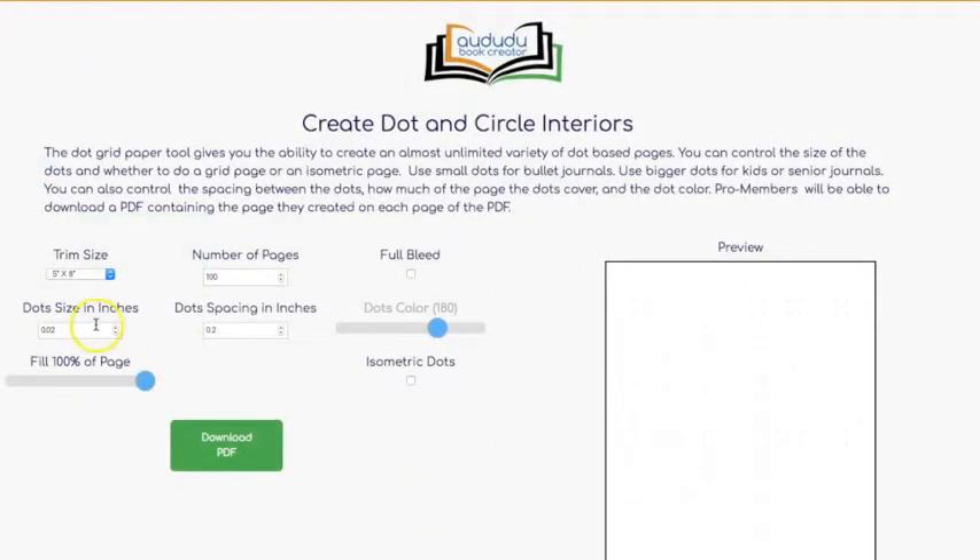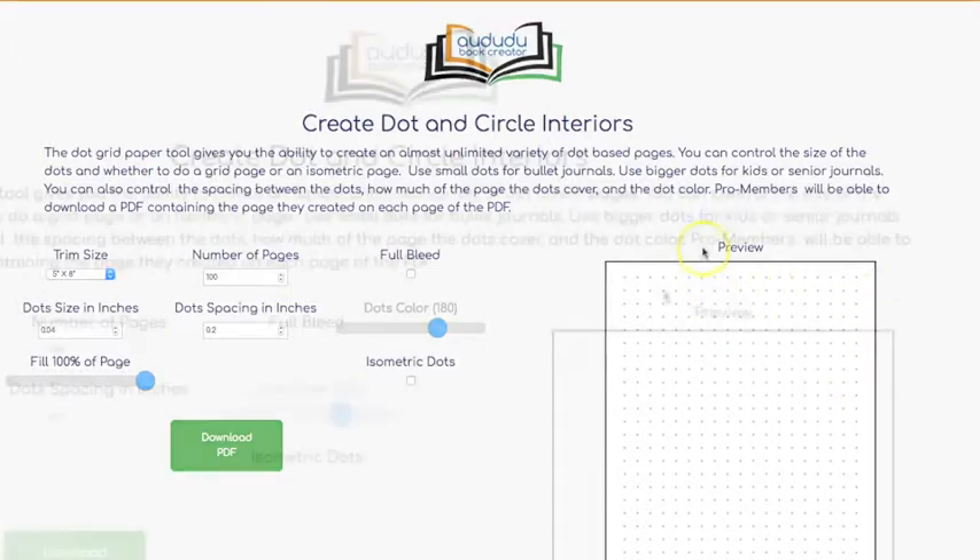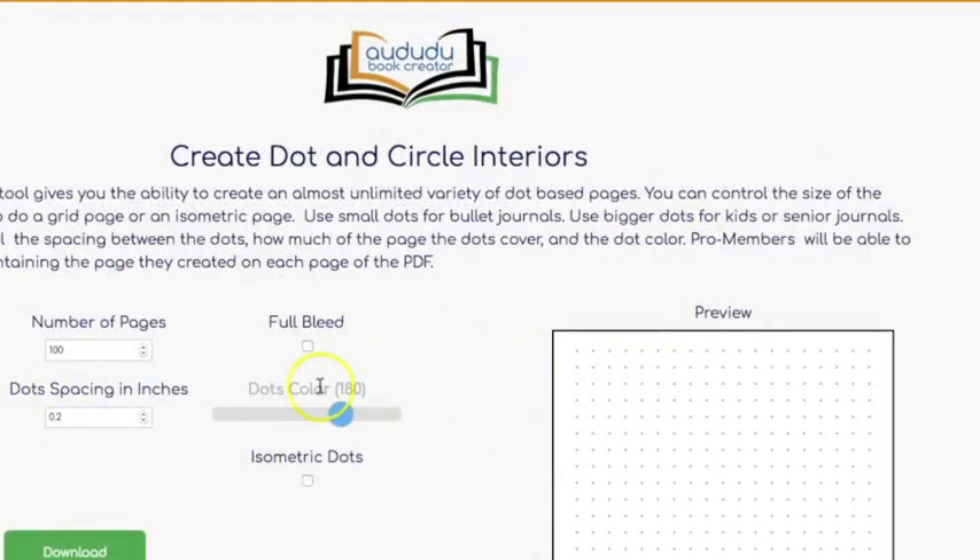The next thing you can select is the dot size, which is measured in inches. The 0.02 inches is what the dots look like by default. Let's double that in size — put 0.04 — and now the dots are much bigger. Another thing you can select is how far apart your dots are in inches.